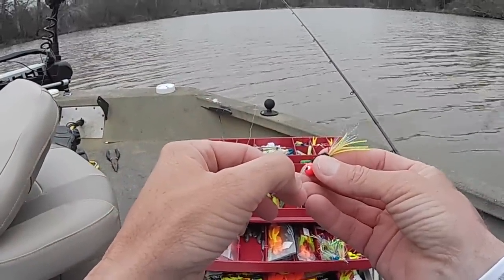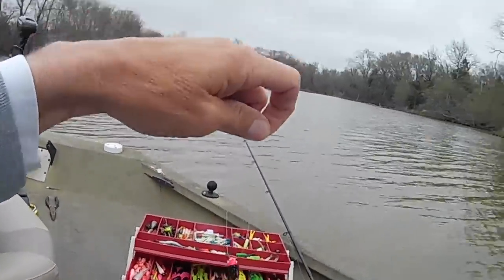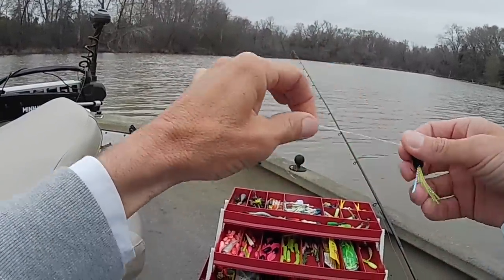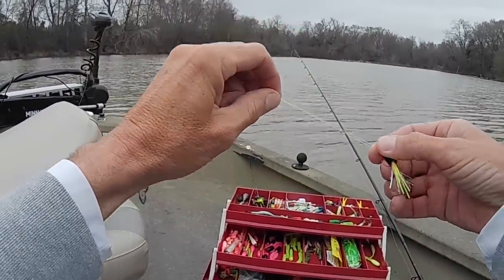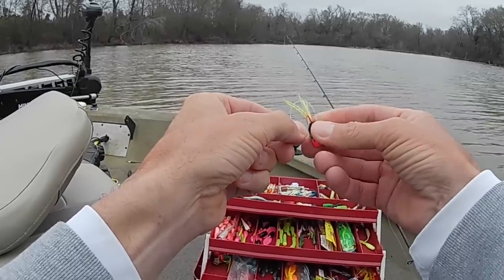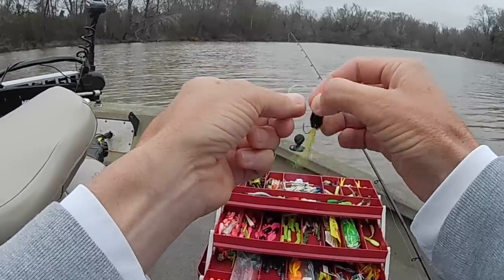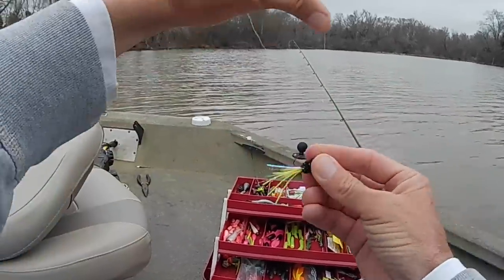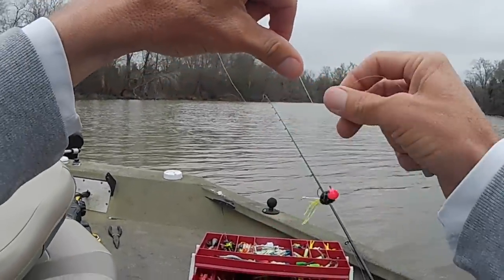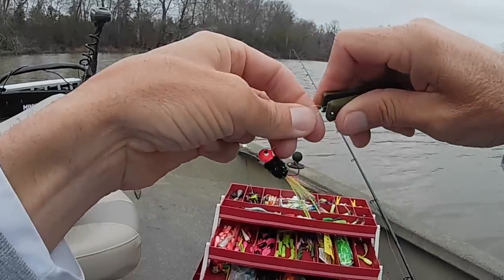I'm also going to show you this little knot. Michael Gentry was wanting me to slow down on how I tie it. It's just a simple little loop knot — I double the line, put it through the eye, fold it so it doubles up, run it through once and through again, then cinch it up. That's the knot I've used all my life. It works for me.